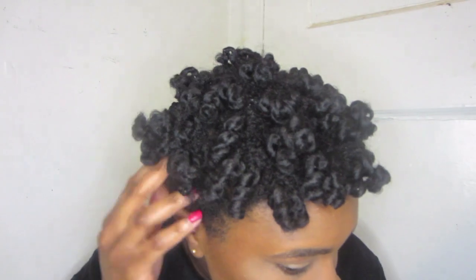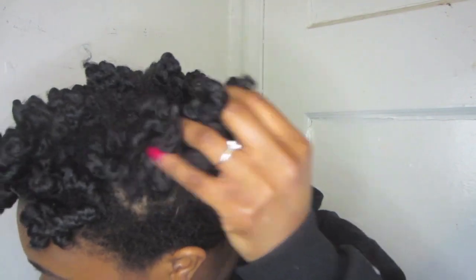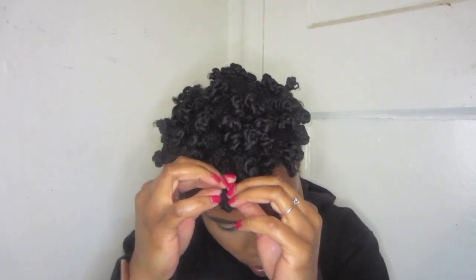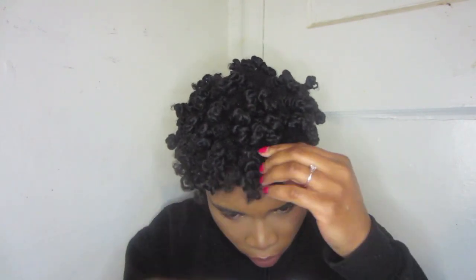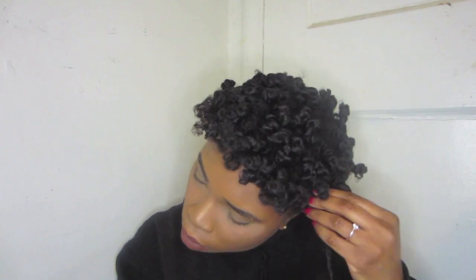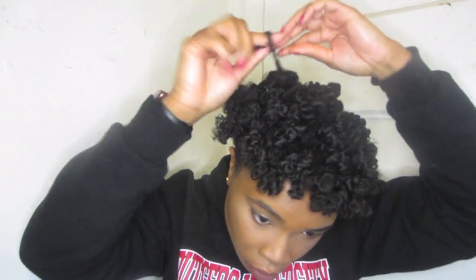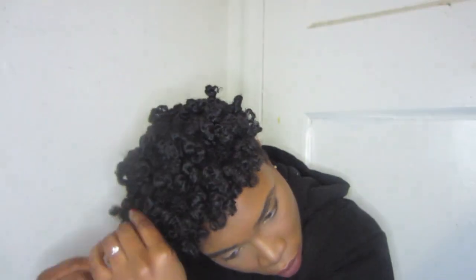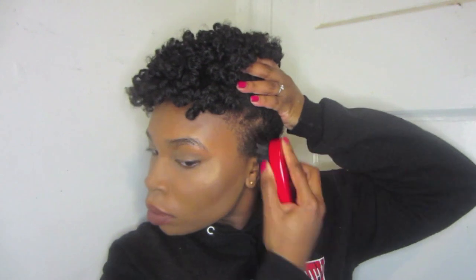You guys can see my hair is very shiny, it's very moisturized, it looks defined. Like my hair looks good and I haven't even finished yet. When I am separating my hair to give more volume, I like to separate where it naturally parts itself. Then I twirl the curl back under my finger — I do this to not disturb the curl. I just go all throughout my hair and separate the curls, which provides more volume and it just looks good.